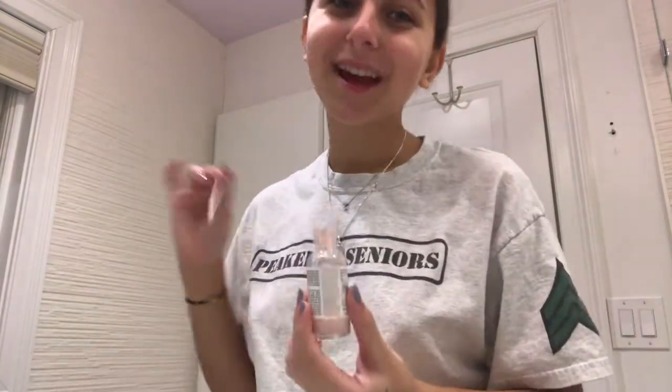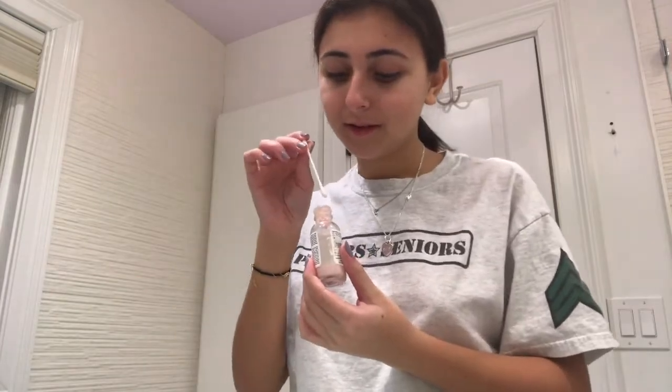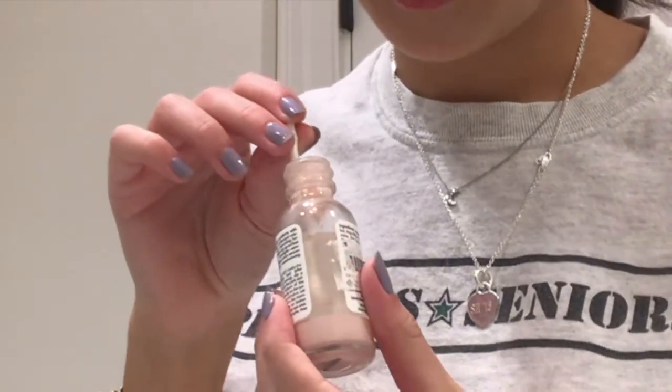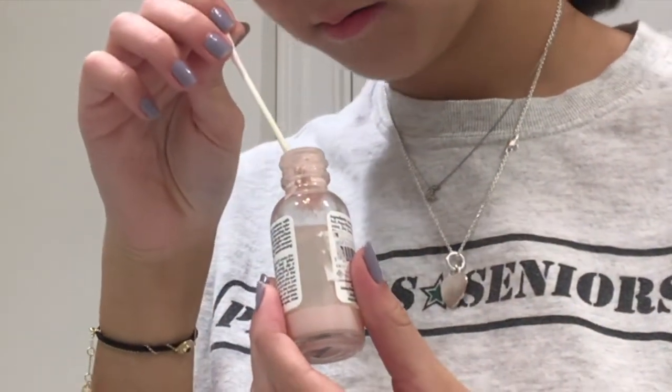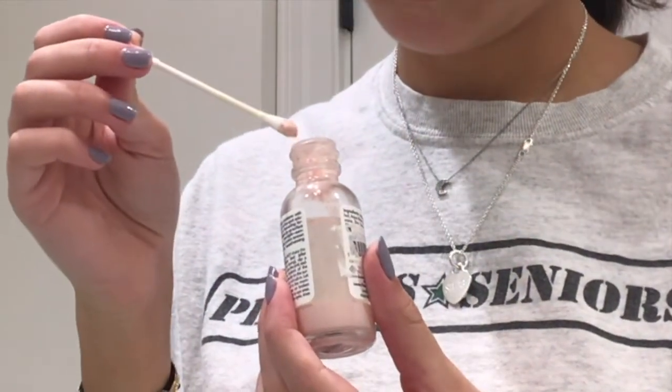Next I take a q-tip and dip it in the drying lotion — I'll zoom in on this when editing. You dip it in the pink stuff and you let it go — oh, that's a lot. I have these two huge pimples right in between my eyebrows so I put it there. I got a bit too much, but okay.